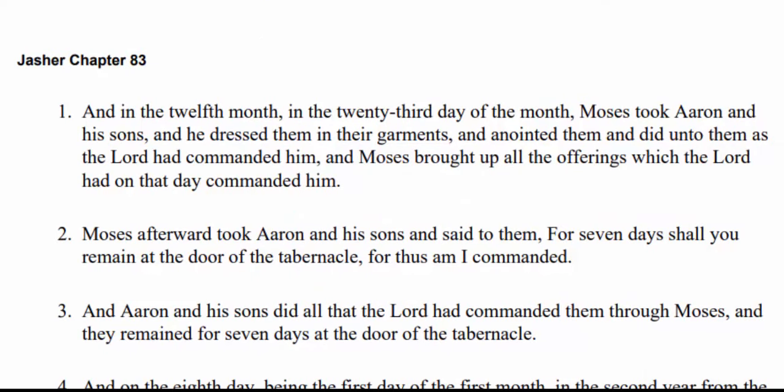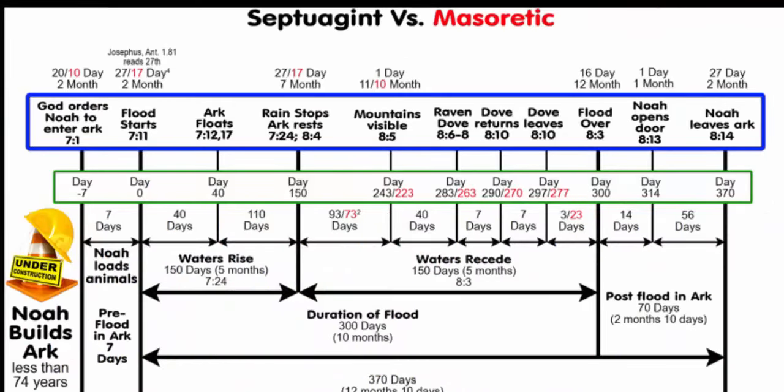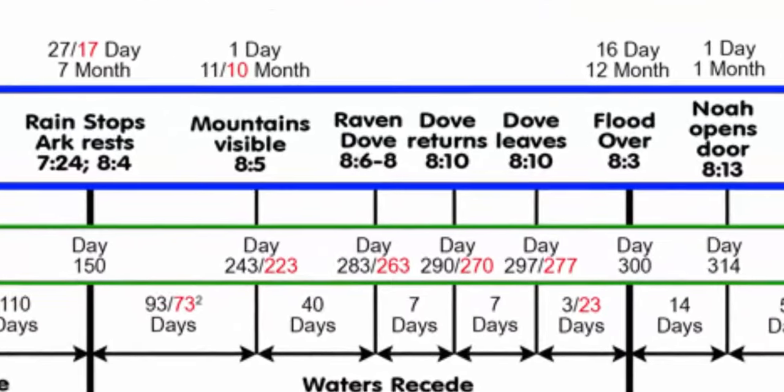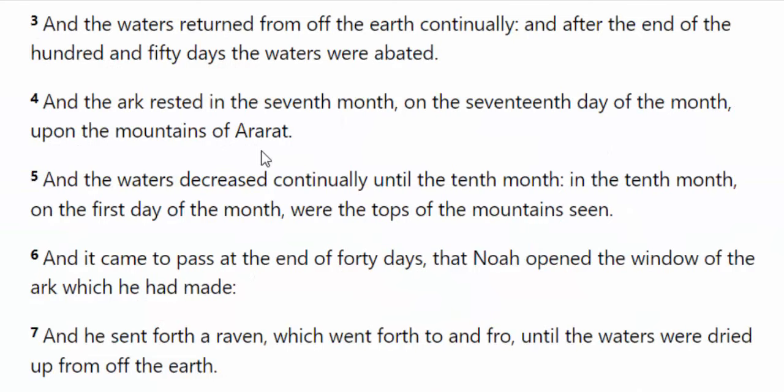And when we come to the book of Jasher, chapter 83, we see that it was in the twelfth month that Moses took Aaron and his sons and put the linen garments on them. That's when they got anointed before the consecration — that happened on the 23rd day of the twelfth month. Many people may not have heard of those events in the twelfth month, and they may not realize that the flood was ending there with Noah in the twelfth month. You kind of got to do a little bit of math there, but when you see in verse 5 that the water started decreasing on the 10th day of the 10th month...